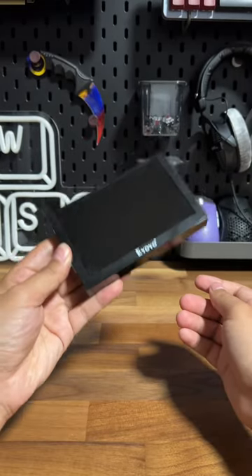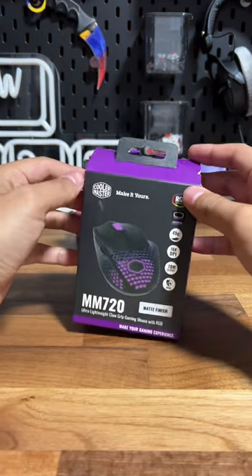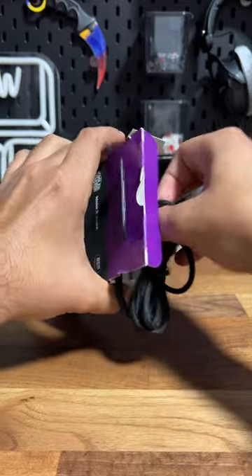We have the mini PC and we got the mini monitor, now we need the mini mouse. This is Cooler Master's MM720 claw gaming mouse — this is the smallest one I could find, so if there's something smaller let me know and I'll buy it.